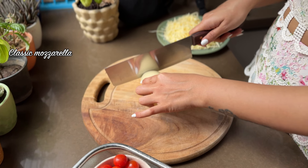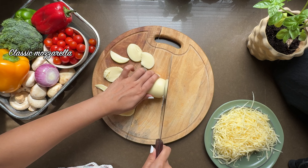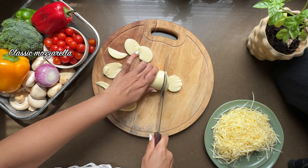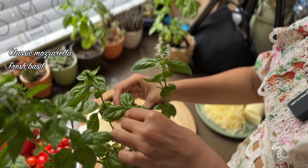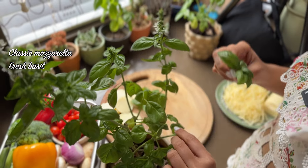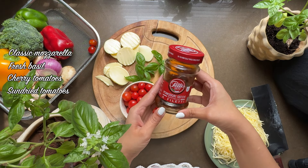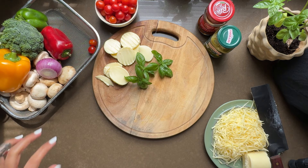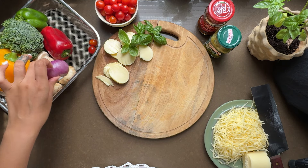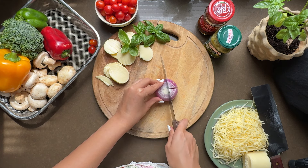The first pizza I am making is a classic mozzarella and tomato sauce pizza. We will slice the mozzarella, add some fresh basil, cherry tomatoes, sun-dried tomatoes, and pesto. But if you don't have these fancy things, don't worry — you can use classic tomato sauce, shimla mirch, and mushrooms.